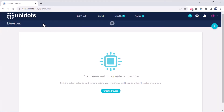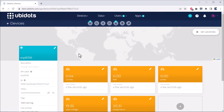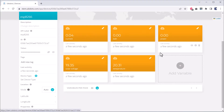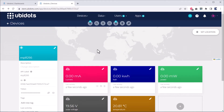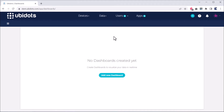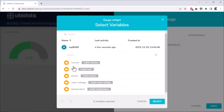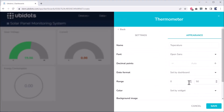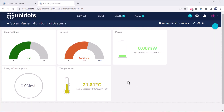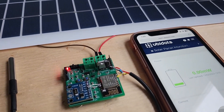Now go to the Ubidots dashboard and navigate to the device section. Nothing appears immediately, but as you refresh the page, a device called ESP8266 appears automatically. Open this device and the 5 solar-related parameters are populated. To visualize the data graphically, create a dashboard. You can use gauges, tanks, indicators, and many other available widgets. It will take a while to decorate the dashboard, but once ready, you can monitor the data in real time. Even if you log in using a mobile phone, the data visualization works perfectly.